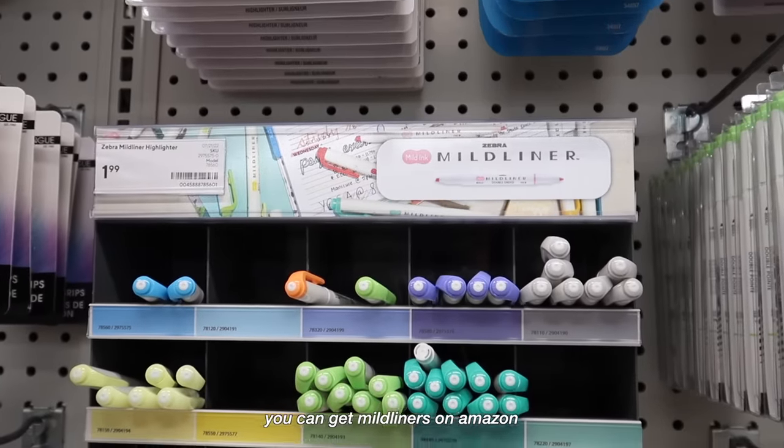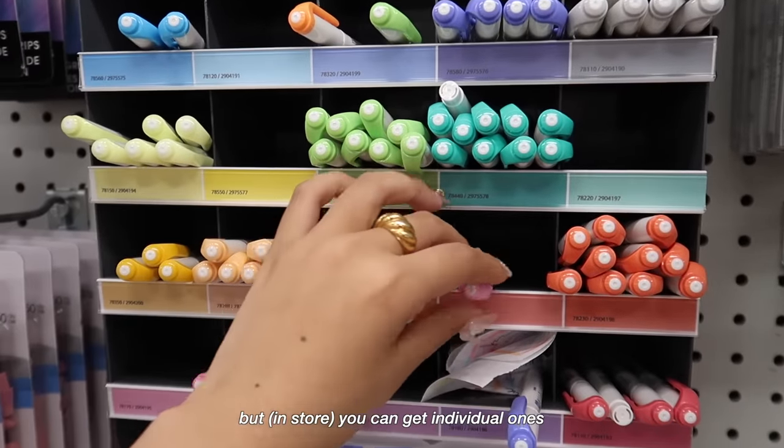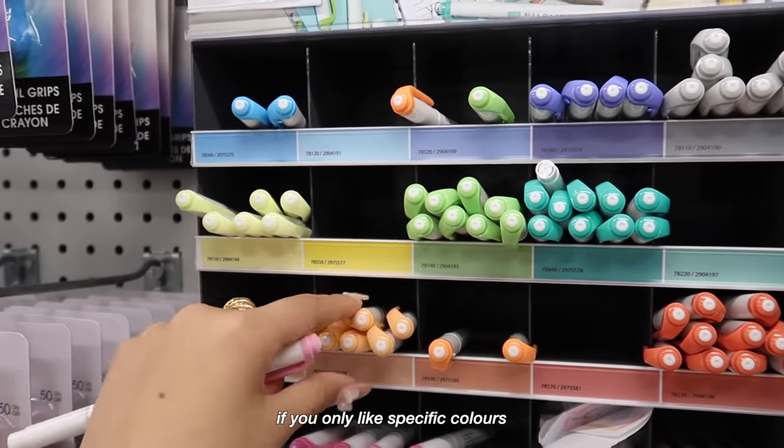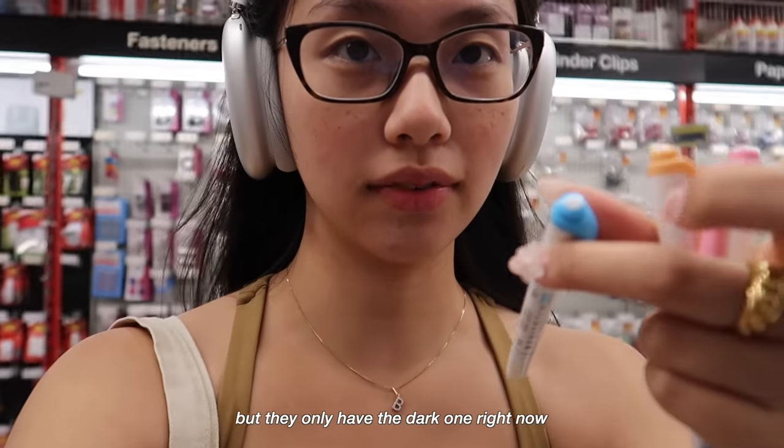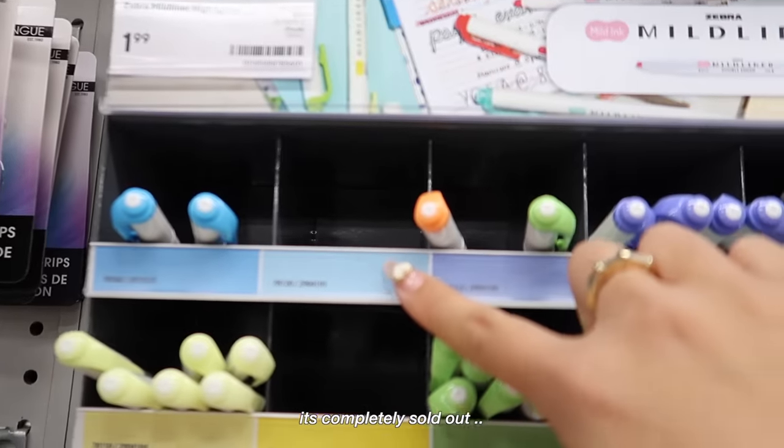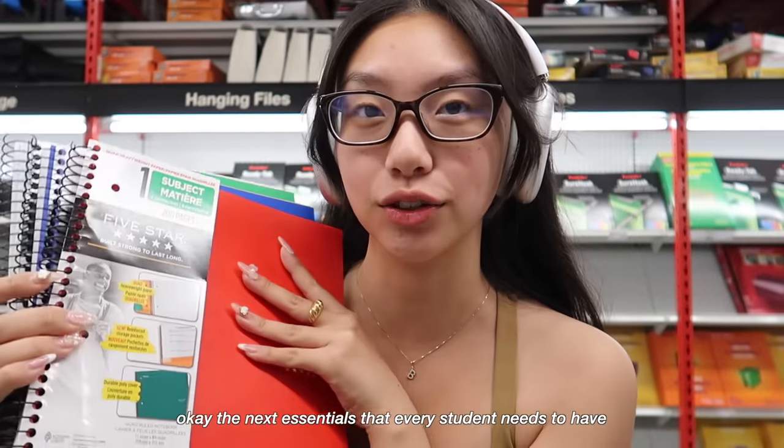You can get mild liners on Amazon, but you can also just get the individual ones if you only like specific colors, like the pastels. My personal favorites are the light blues, but they only have the dark one right now — it's completely sold out — so I think I'll just settle on these two.